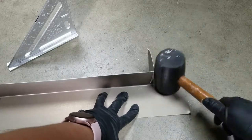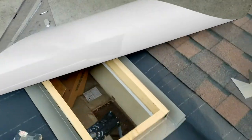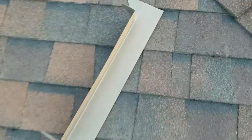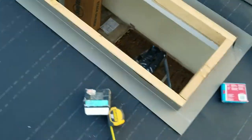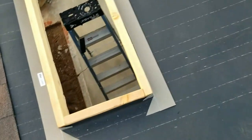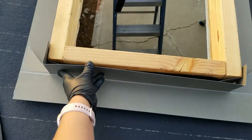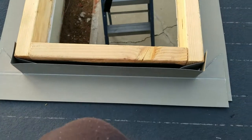Then I used the mallet to flatten down the edges. Once I was done with the flashing, I went ahead and installed the flashing around my frame. I made sure that the last piece I had left was my top piece. This piece goes right in here and then I nailed it in.